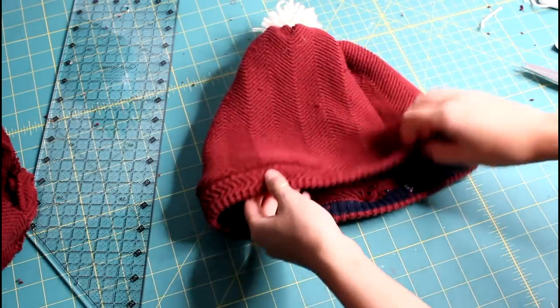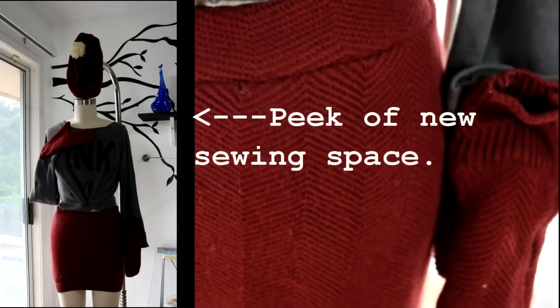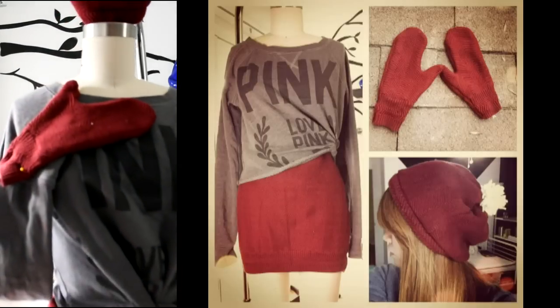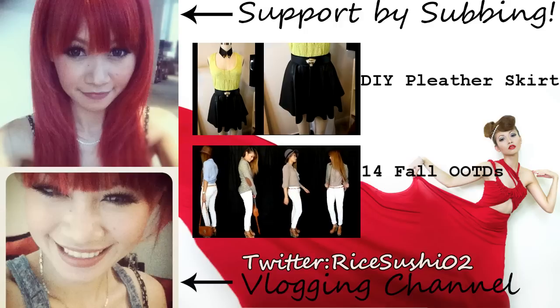And there you go — a cute little beanie! So all you need is one sweater to create some awesome swagger for the cold weather. The only thing you should take from this video is: sew smarter and not harder. Be creative, have fun, and rock on fashionistas! Bye!